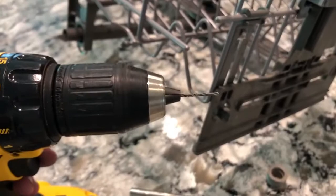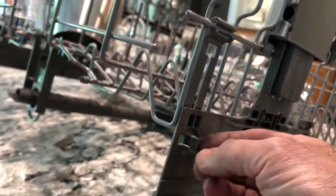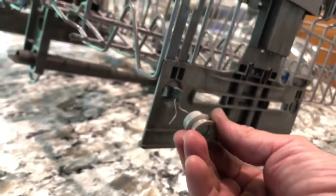I'm going to show you over here what you do. You just get a small drill bit and drill a hole like that. Cut a piece of wire — about an inch and a half or so — and insert it through the hole.